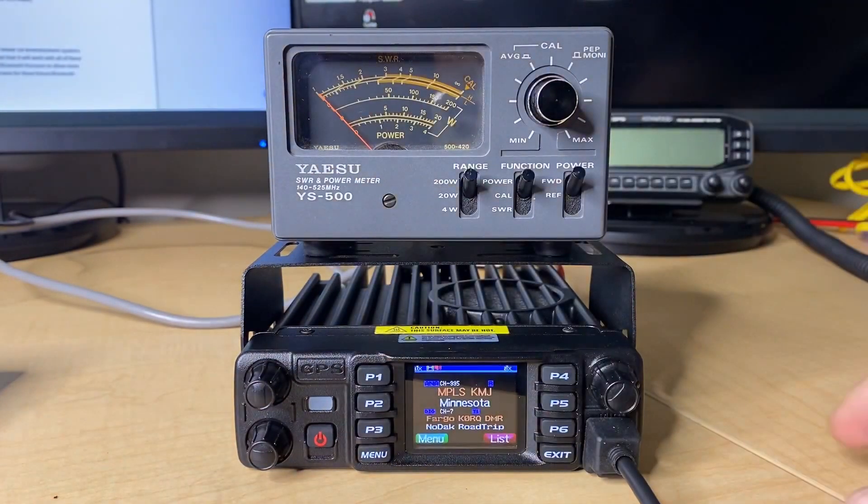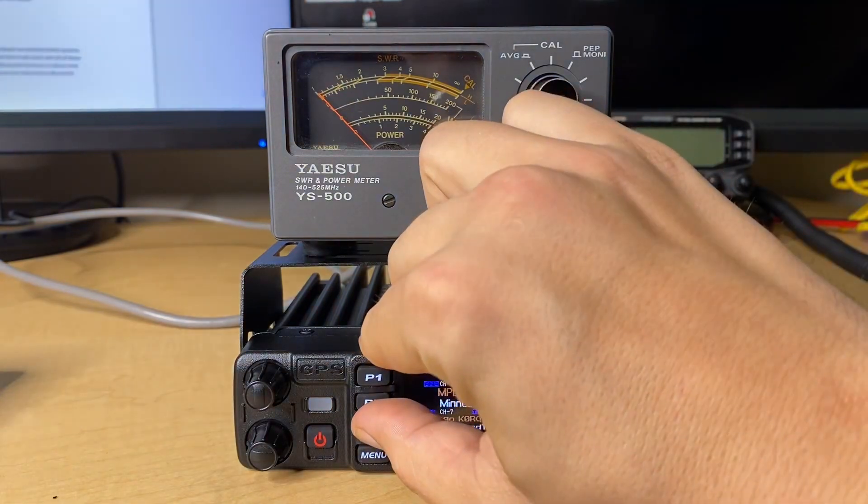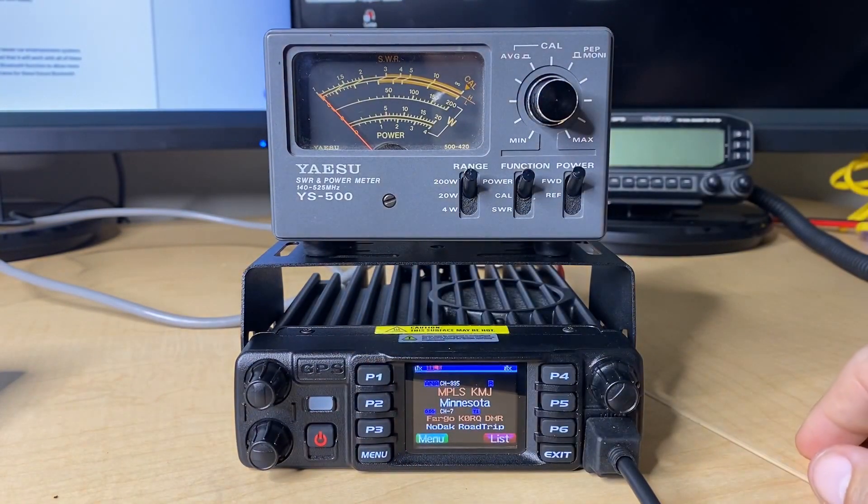Now let's go to high power on the 200-watt scale. We're right at 20 watts. And now let's bump it up to turbo — this is the highest power setting for UHF. We're actually a little under what we should be getting. We're probably about 39 to 40 watts; it should be 45 watts.